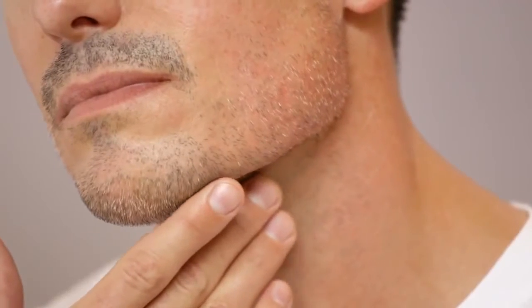Before you get started, inspect your facial hair growth pattern. You'll need to know which direction your hair grows in order to shave properly. Before you shave, shower or apply a hot towel to your beard for about 30 seconds.